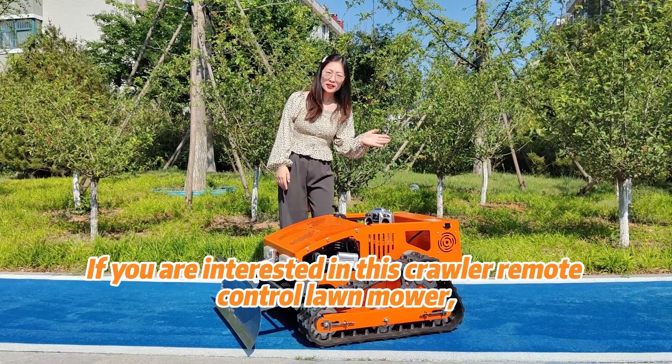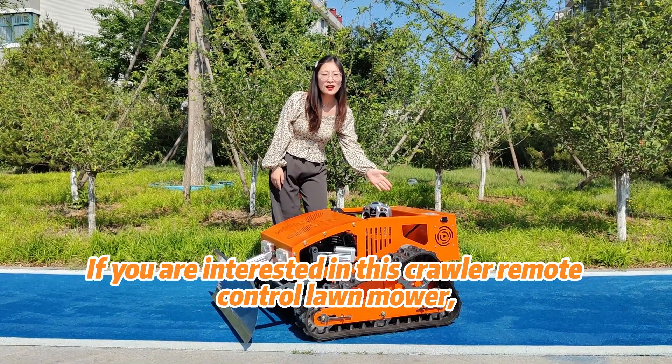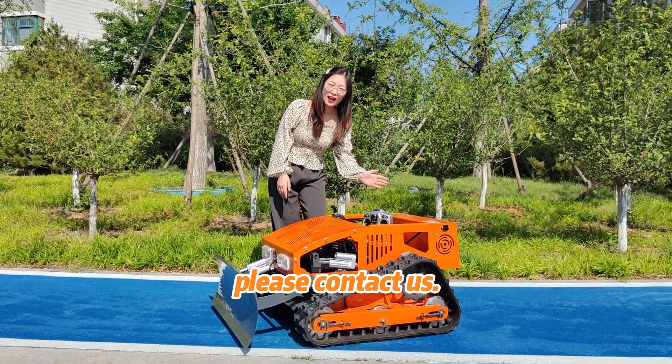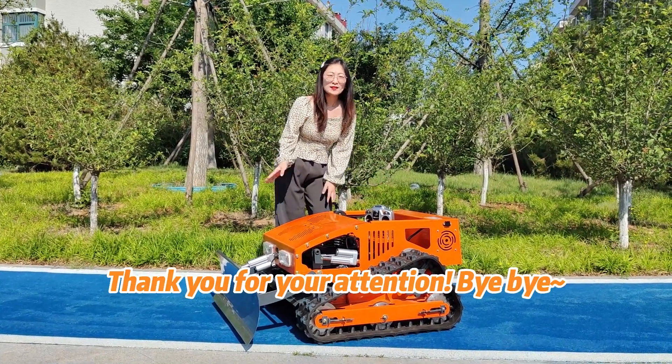If you are interested in this crawler remote control lawnmower or have any questions about our products, please contact us. Thank you for your attention. Bye-bye.